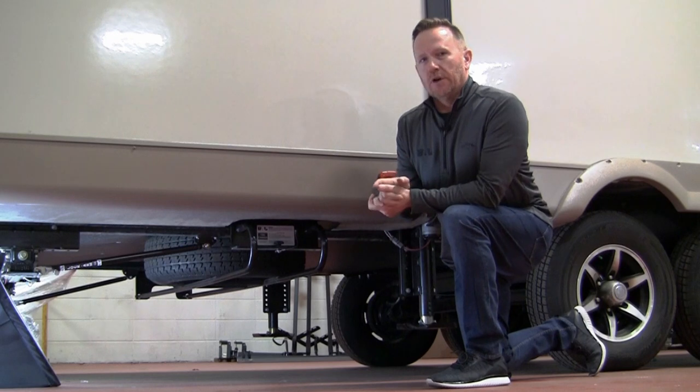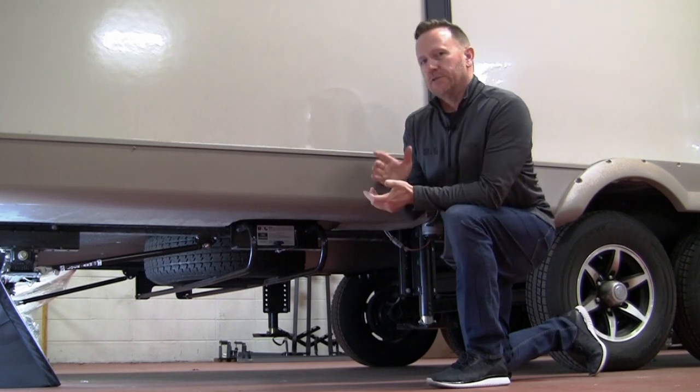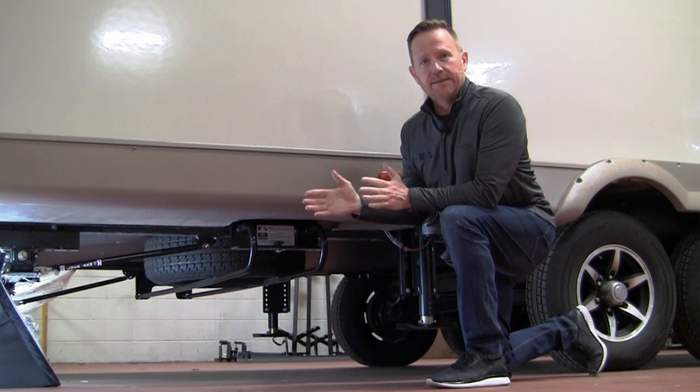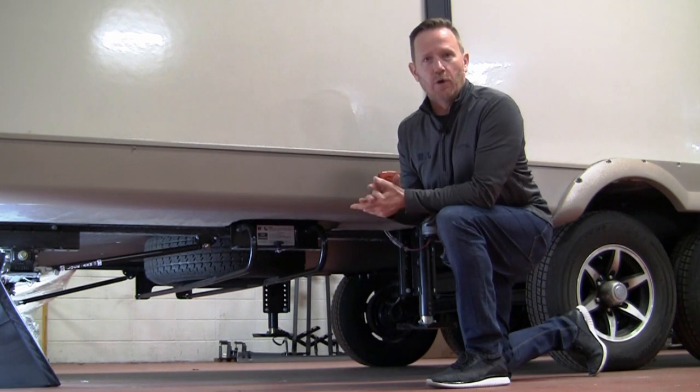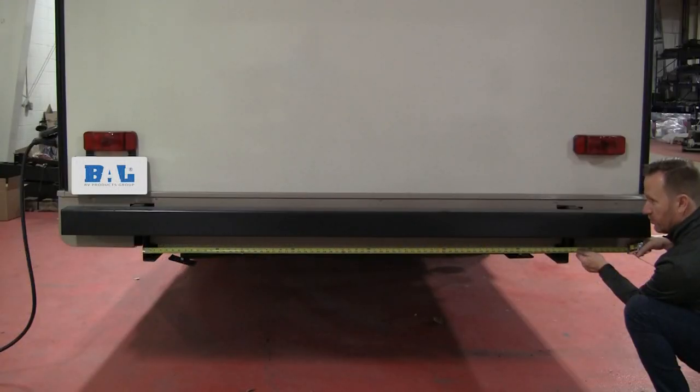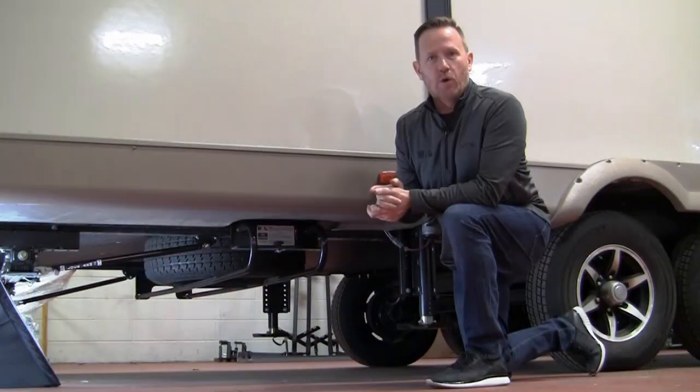We get a lot of questions on which of the two models to pick, so we're going to try to help you out with that here. The first thing you need to do is measure the width of your frame — side to side of the vertical surface of your frame rails. If that falls within 68 to 75 inches, the High-to-Spare product will work for you.